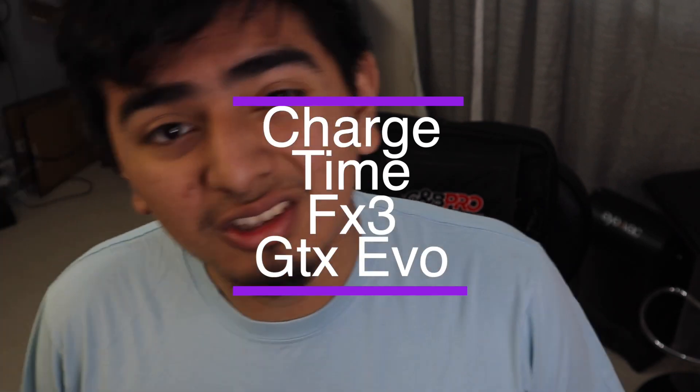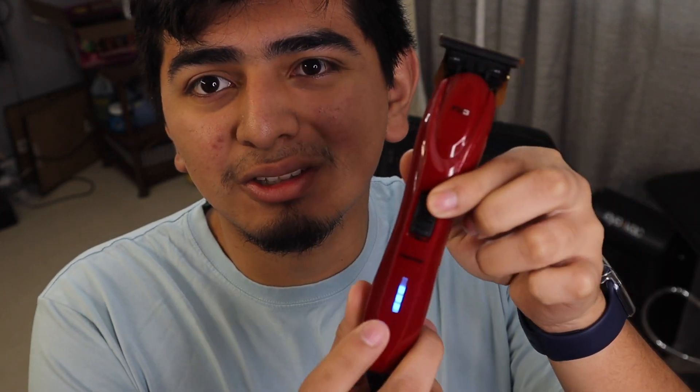Battery size and charge — starting off with the FX3, these apparently shoot for four hours non-stop. I've tried running them until they die, but sometimes I'll have issues with the battery indicator. It'll show a certain level, then I'll use it for a while, it'll go to one bar, I turn it off, turn it back on, and it's full. It does run you for a good amount of time — I'm pretty sure it's four hours — but I think I may have gotten a faulty one.